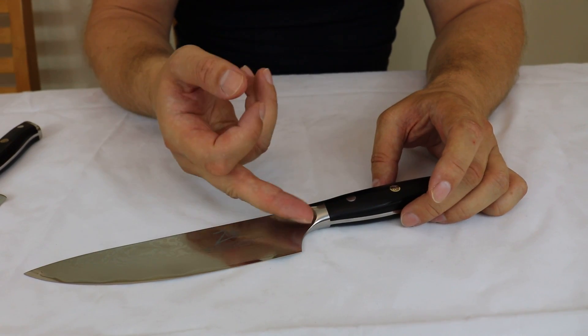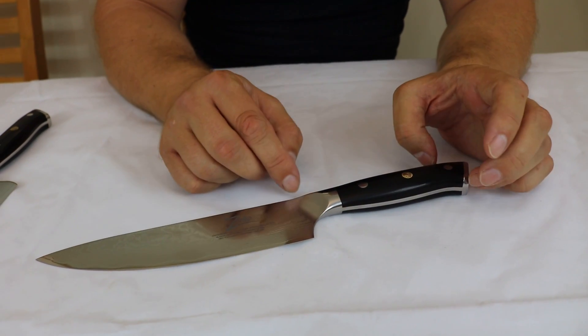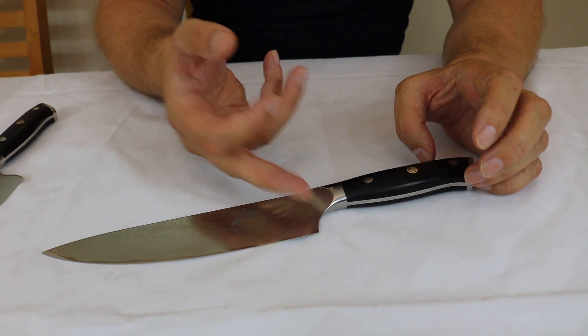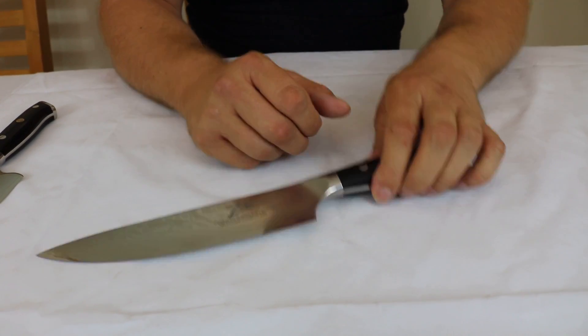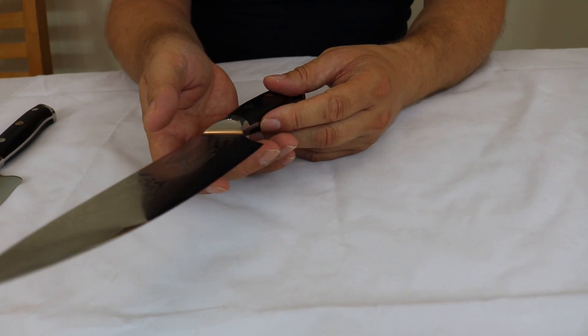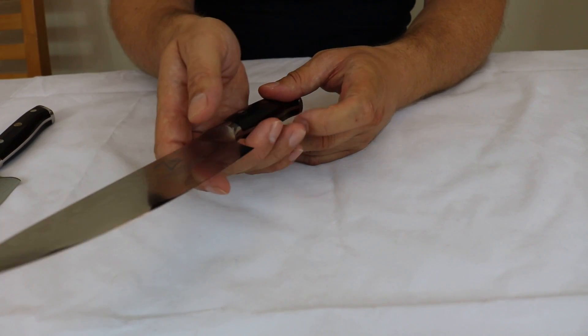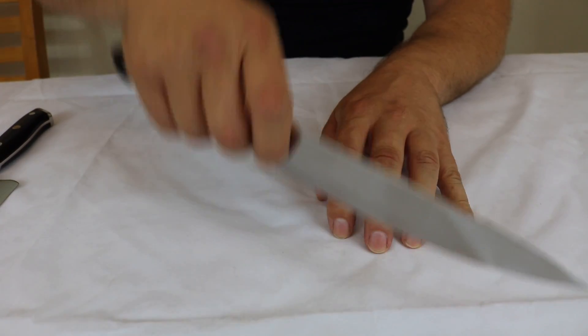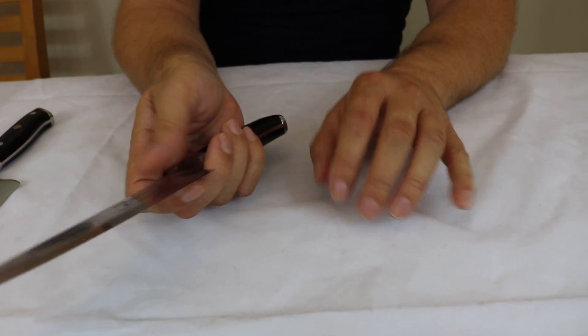Moving further down, another striking feature of the majority of Zalit knives is the tapered bolster. This naturally encourages the pinch grip style of cutting, which many chefs prefer — where you grab it like this and perform the rocking motion while cutting.